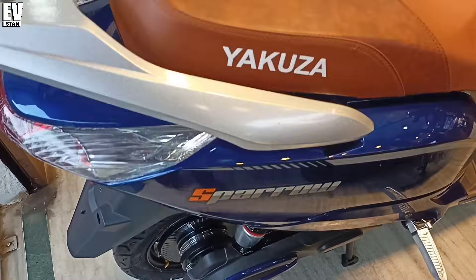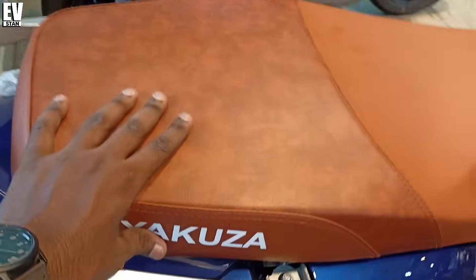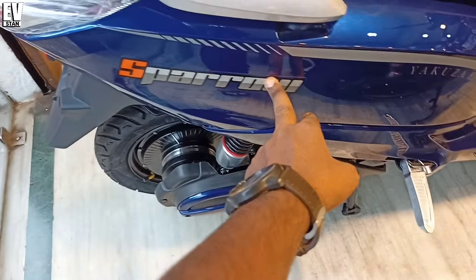The seat color is very standard and the seat quality is very comfortable. You can see the Yakuza branding and Sparrow model on this electric scooter.